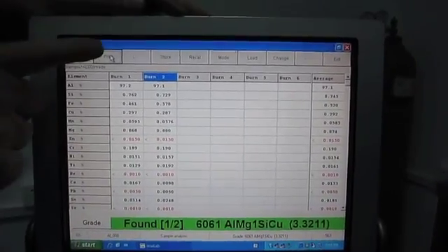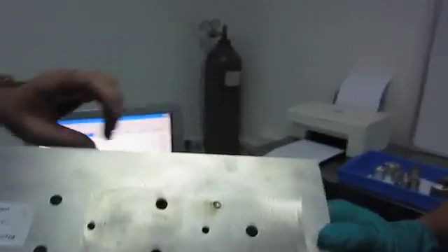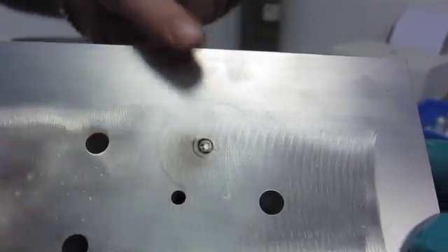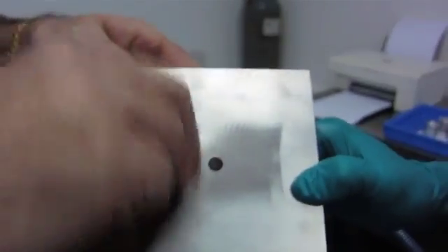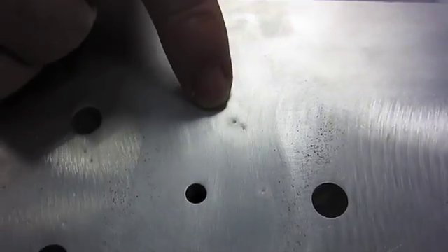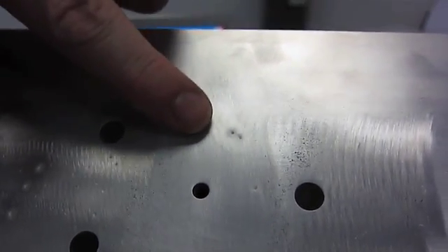So now I'm going to print off that report. And whilst that's printing, that there is the spark site on the finished part, and you can see some carburization. I've got some Scotch-Brite and I'm just going to give it a quick rub — and as you can see, the witness is almost gone and it's smooth. We will ask customers where they want their spark site.